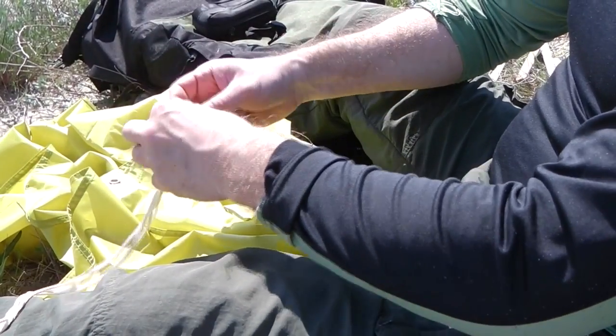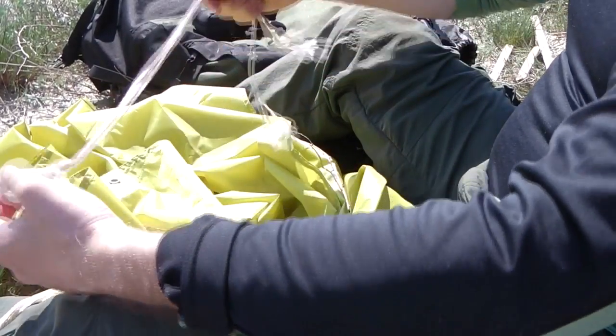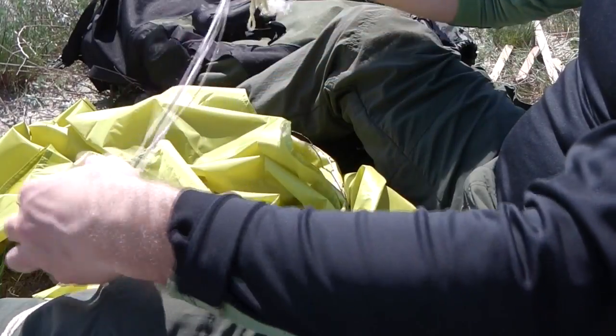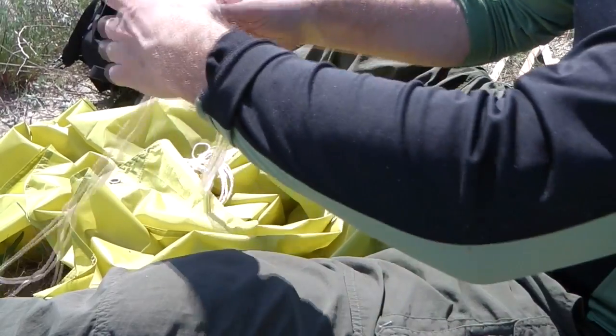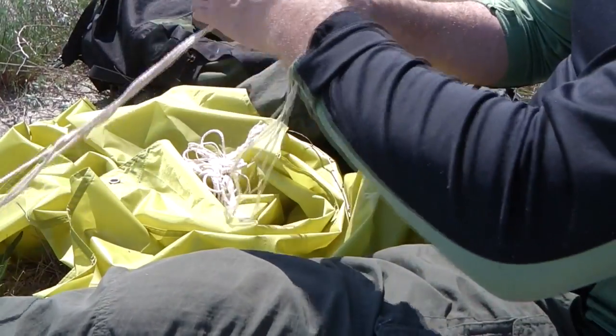Вытаскиваем петлю и так оставляем. Мы получаем короткий участок верёвки, который физически не сможет запутаться. И так, через некоторое расстояние, делаем такие петельки — и эта верёвка у вас никогда не запутается.